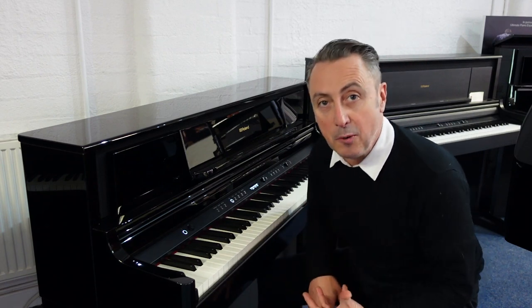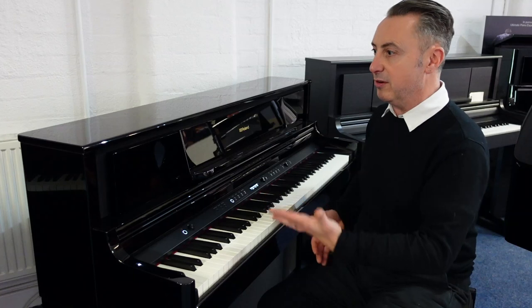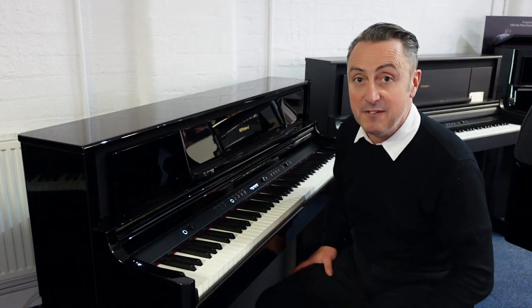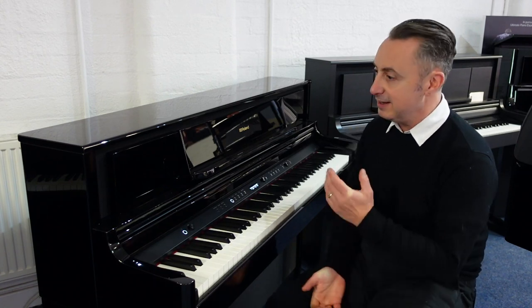Of course you can turn it up and down, plug headphones in, and as I said you can Bluetooth it and play your music through it — so it would probably be better than most people's hi-fi they've got at home. It really is a high quality piece of kit.